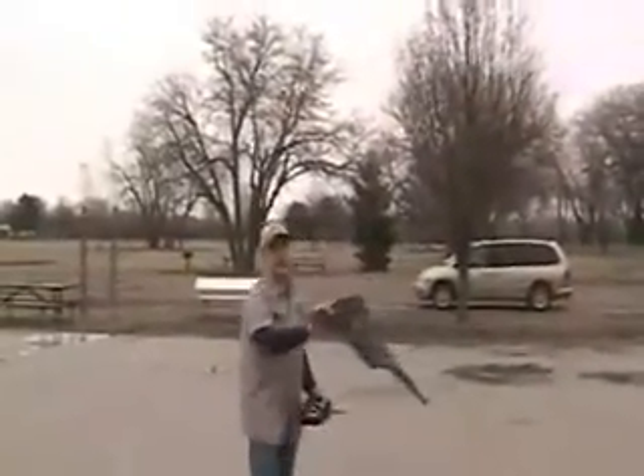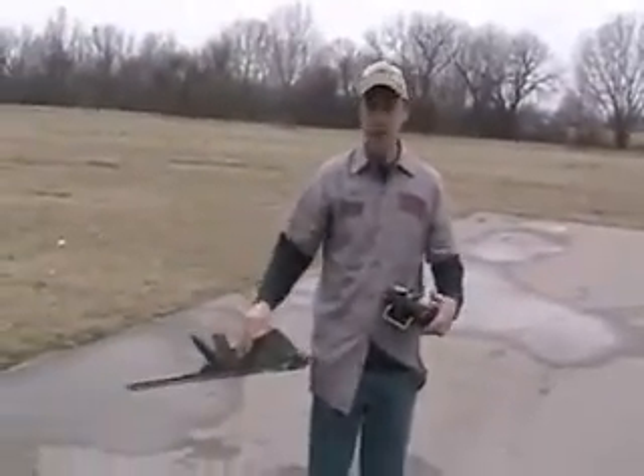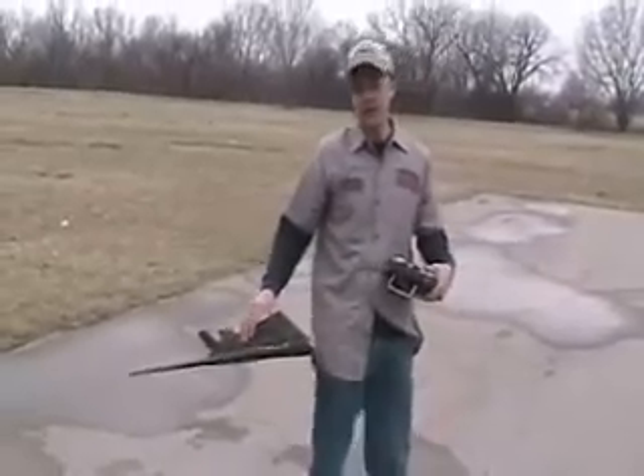Let's do some slow speed stuff close in. Okay, I'm out of battery. Okay, I'm gonna try again with a little bigger battery - put a 1350 in it, it'll handle the amps a little bit better than the 1000.